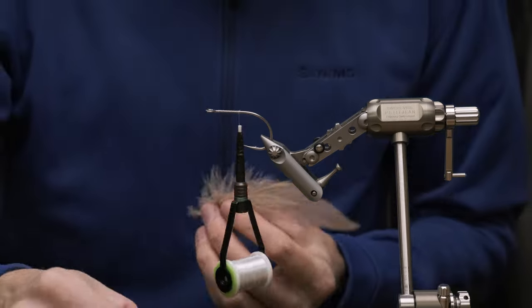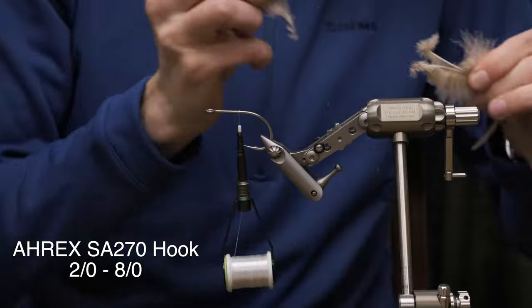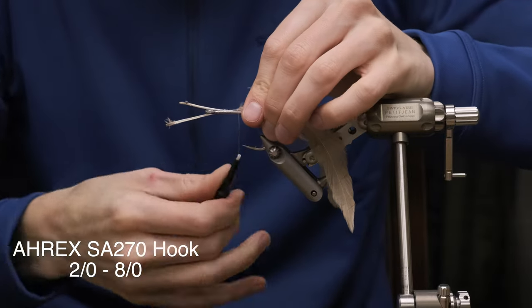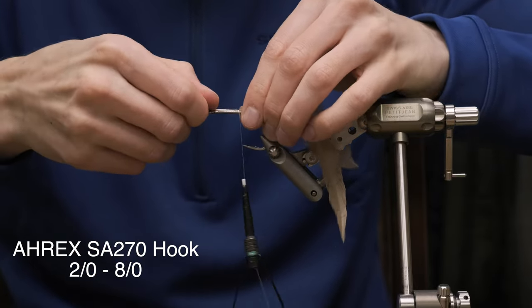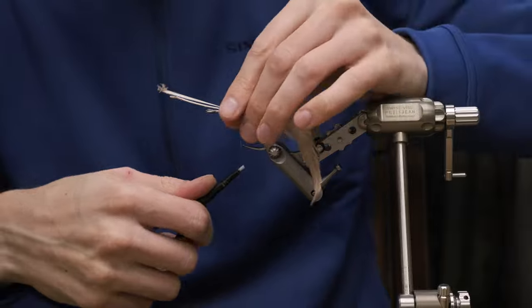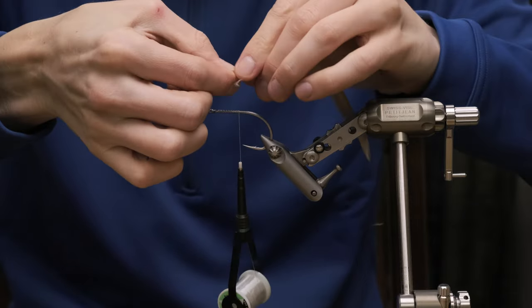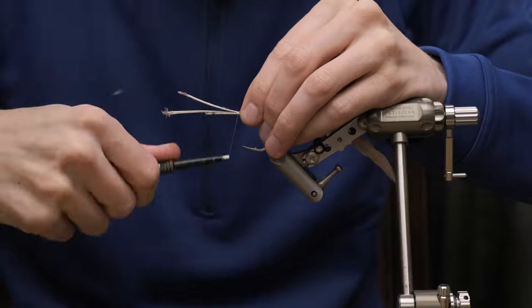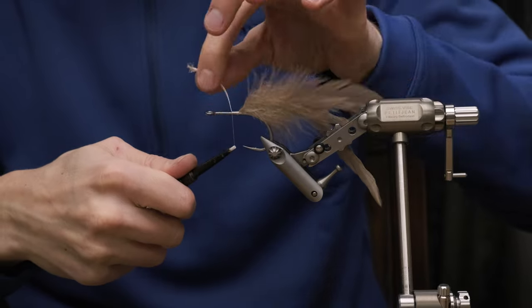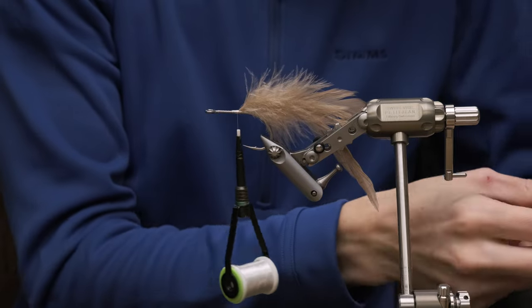In this video we're going to tie a GT fly and Peter has put the large hook in the vise. I'm taking two cock feathers and stripping a little bit of the fluff away. If you look closely, he ties them in on top — placing both feathers on top. The feathers were going away from each other and you want them to both point inwards so they stick together. He's tying them in on top and as you can see the feathers are pointing towards each other.